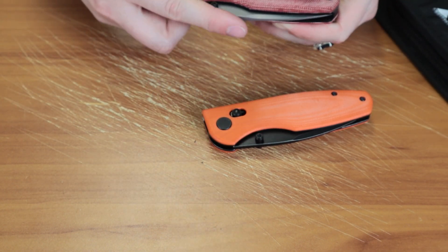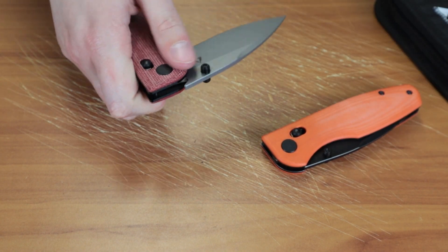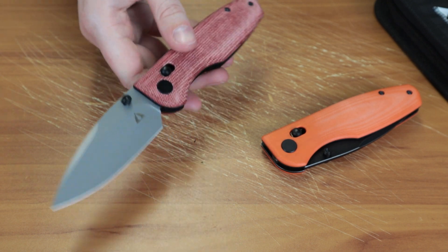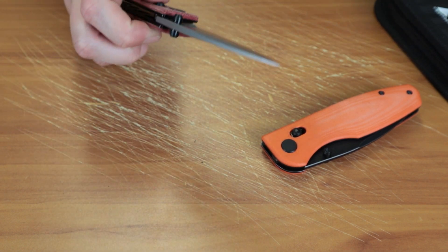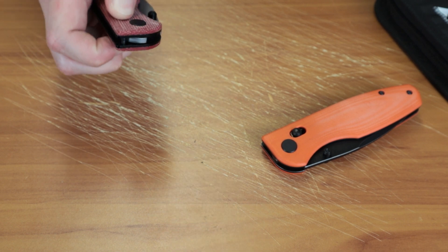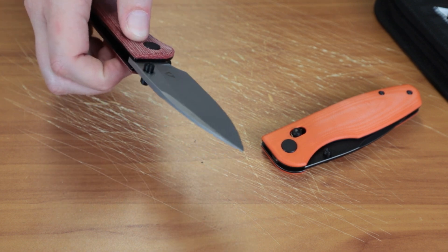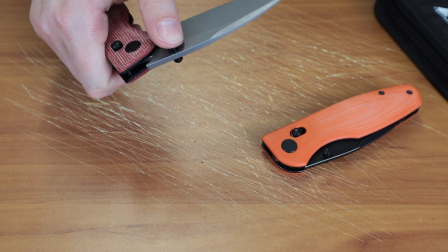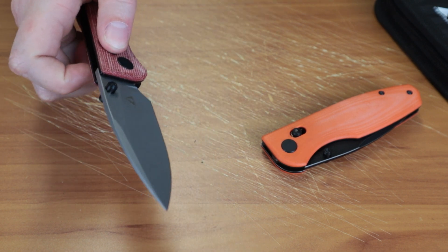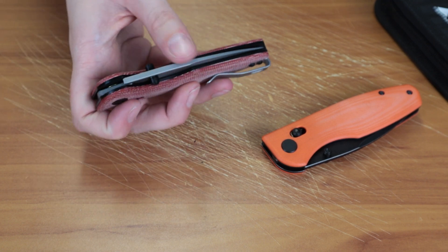It is deployed with the black finish dual-sided thumb studs, opens really well and really easily. It has the access lock, or pivot lock — CMB calls it the access lock — much like the SOG Terminus. It closes easy with one-hand deployment right here. Watch your fingers because they will get snapped.